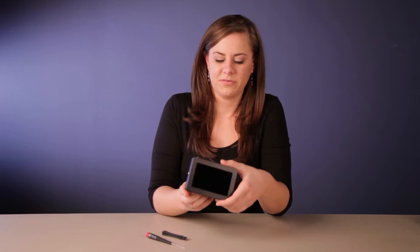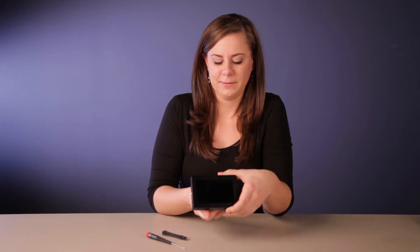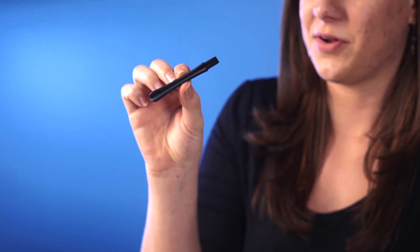Hi, I'm Kristen from Customer Service, here to show you what to do when your DP4 isn't turning on and you know you have a charged battery in the battery bracket. So the first thing you do is remove the battery. To remove the battery bracket, you need a pry tool, which should come with your battery bracket.